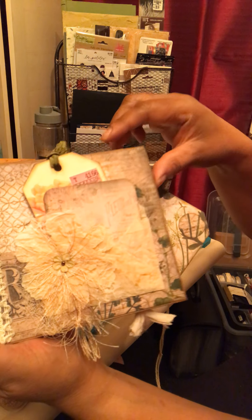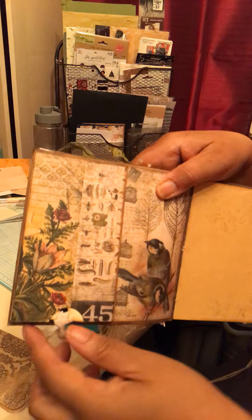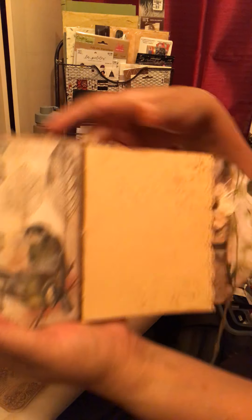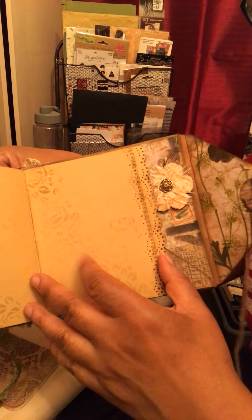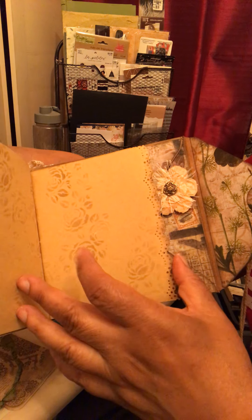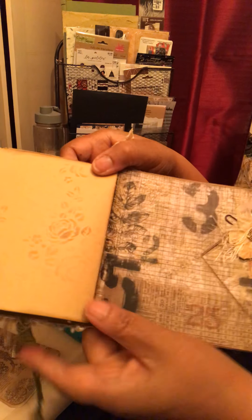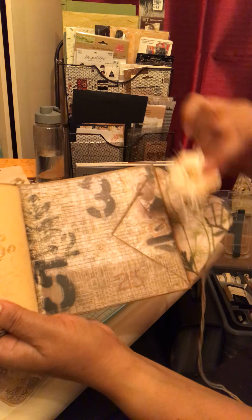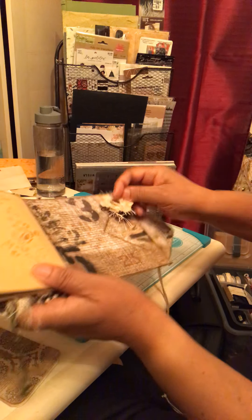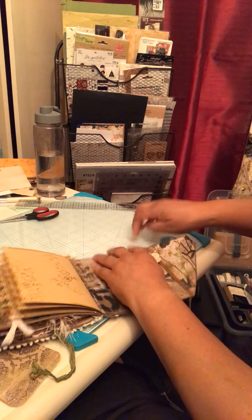It's pretty and grungy — totally Tim Holtz. There's a coin envelope that flips up, and there's also a tag that comes out with room for pictures or writing. Then here is the second journal — all craft paper in various sizes, stenciled and distressed with probably Vintage Photo. The center of the signature has some floating birds. On the back flap this pocket is still open, and there's one of my tattered floral paper clip embellishments.